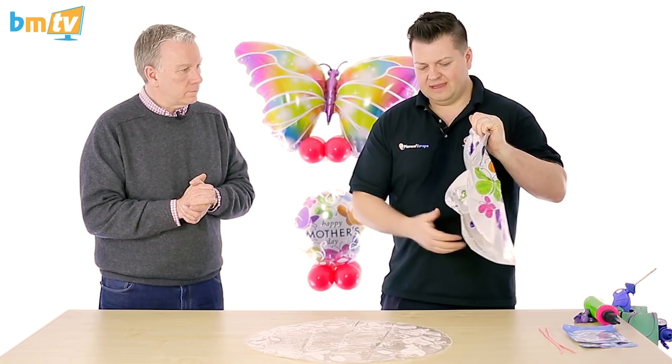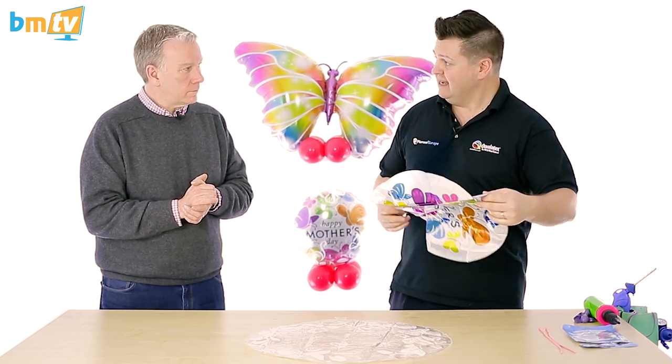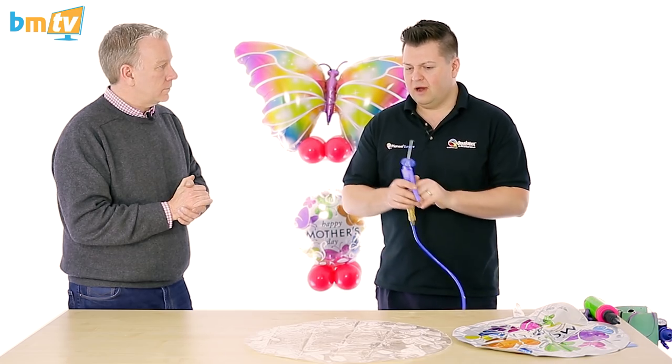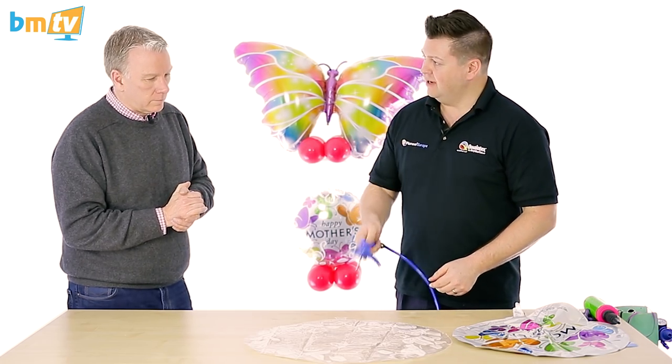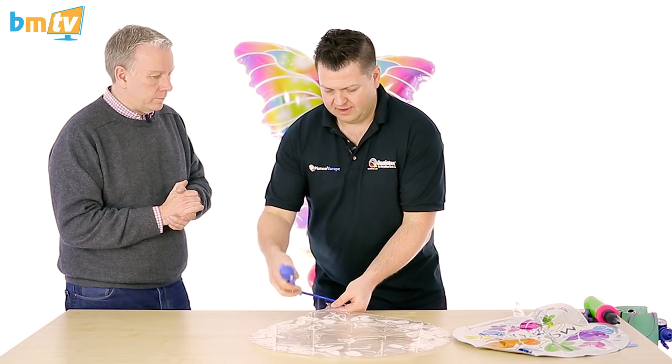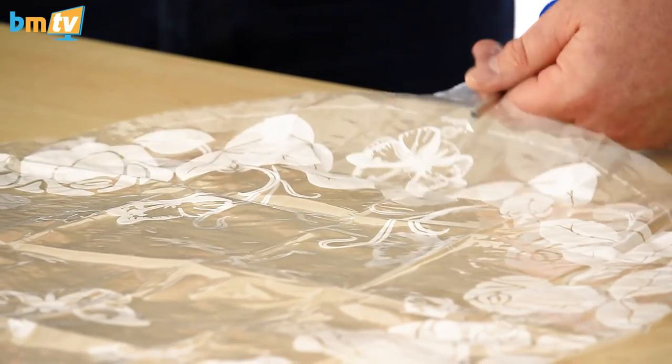Now this can be a little bit tricky, so I'll show you through what we do. I think the easiest thing to do is to put a little bit of helium into the deco bubble to start with. You can do these helium or air filled — I'll do a helium one now.